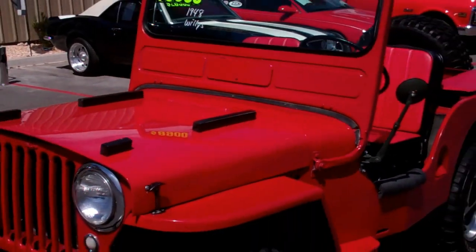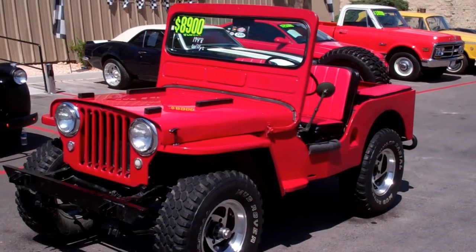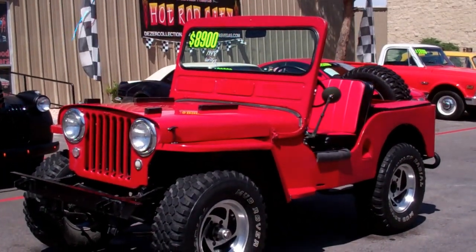It's nice and quiet. There she is — the really cool 1948 Willys Jeep here at Hot Rod City Las Vegas. Give us a call.